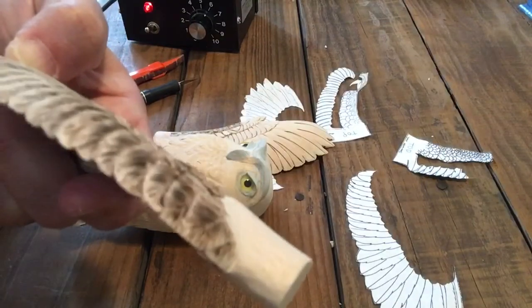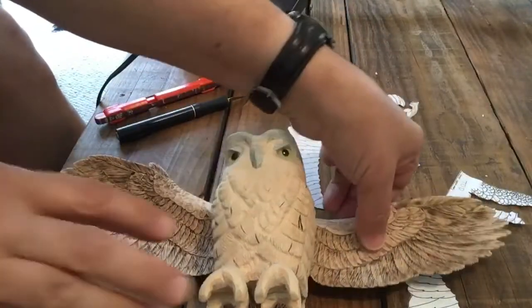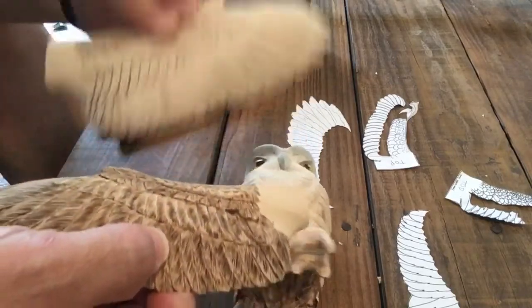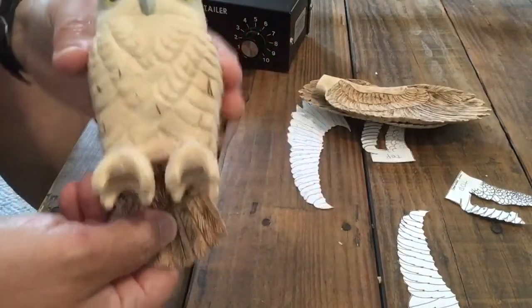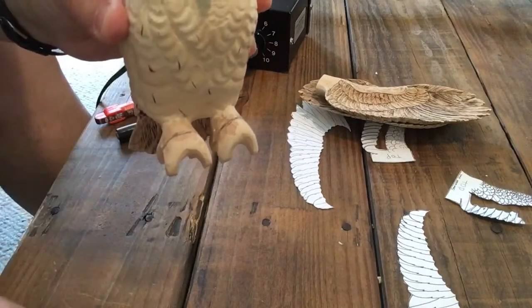There's a lot to learn if you're going to compete with these types of carvings. Now this wing is done; this other wing still needs to be done — to spare you all, I will have that done by the next video. Now I'm going to work on the feet.